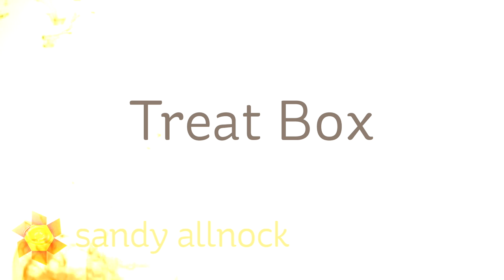Hi there. My name is Sandy Alnach. I'm an artist and paper crafter here on YouTube and today I'm going to make a treat box. I'm gonna focus more on the stampy part.